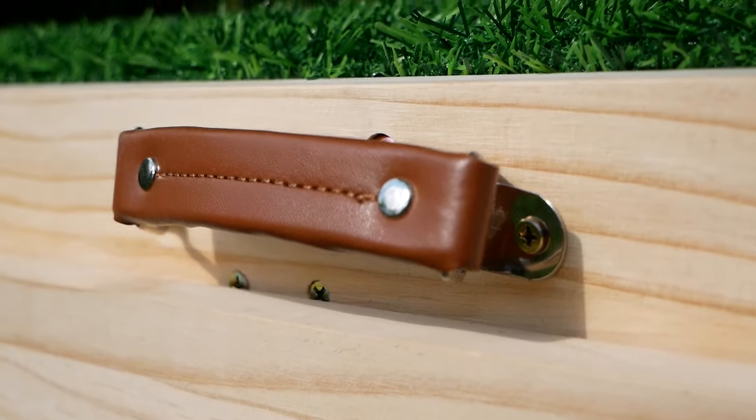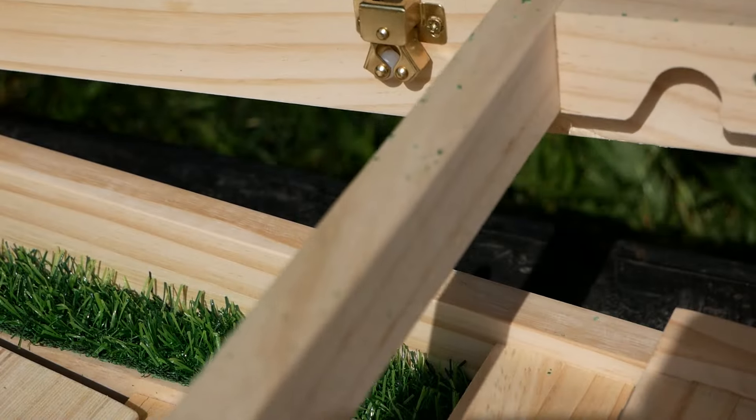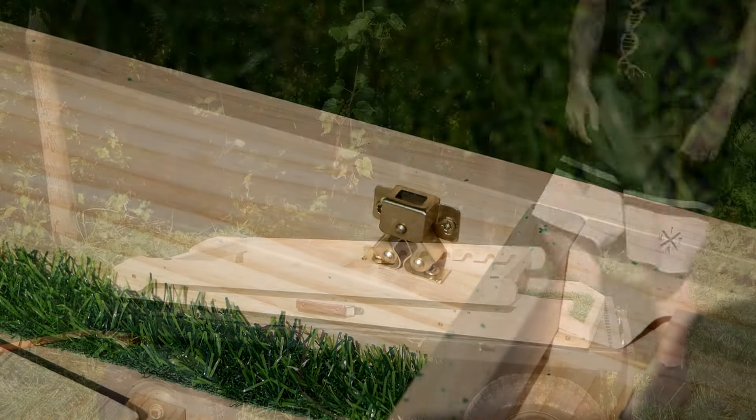The dog ramp also comes equipped with a nice leather handle so you can carry it, as well as safety latches to hold your ramp shut while you're transporting it.